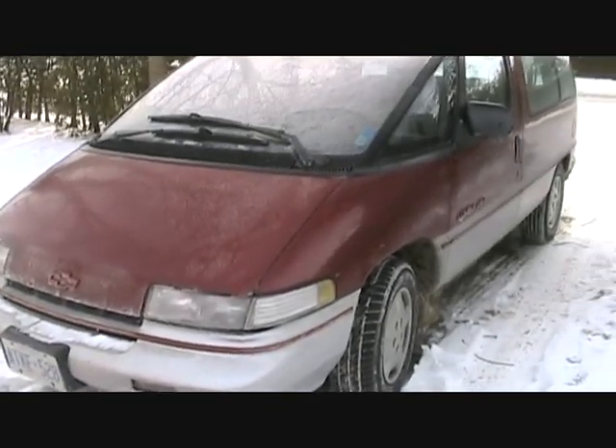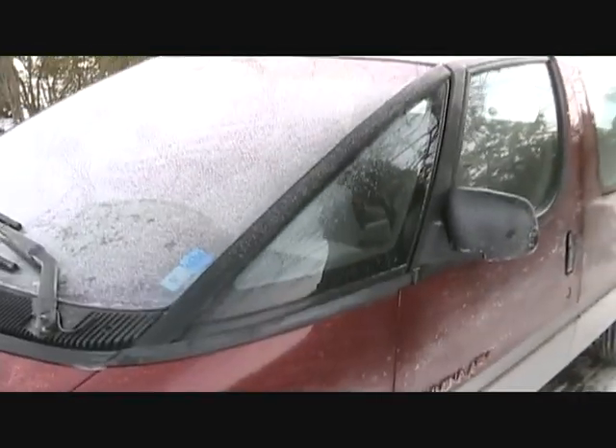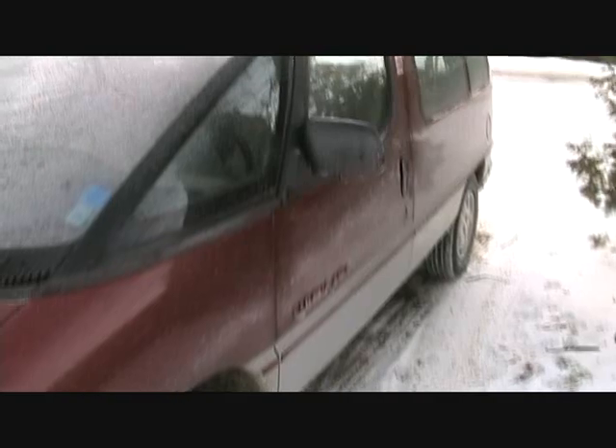This is going to be a cold start of the 92 Chevy Lumina APV. It's minus 16 out and it hasn't run for a day. It's January 1st, so this is going to be my first video for 2009. Everybody on YouTube, have a happy new year. I guess we can call this a New Year's video.